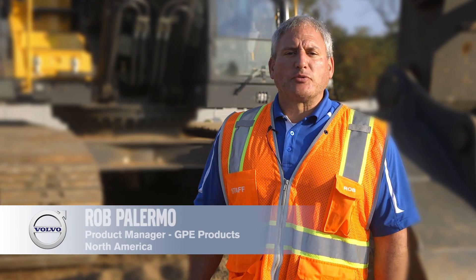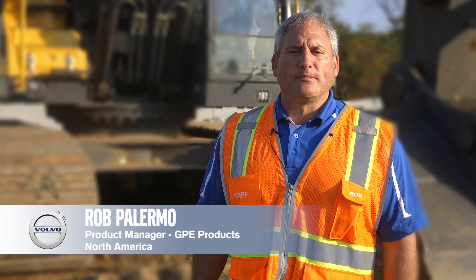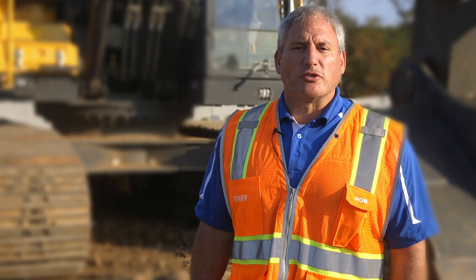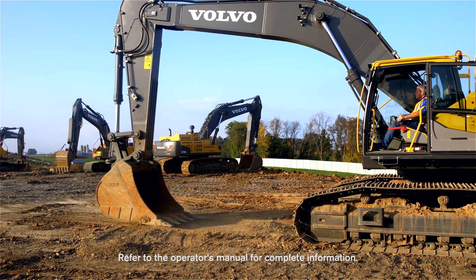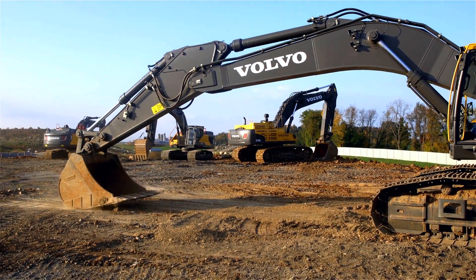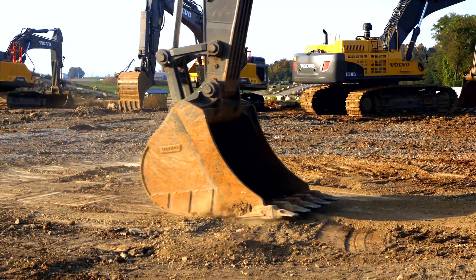Today we're going to show you our optional boom float function on the machine. I'm going to demonstrate some of the features of it and the benefits to you as a customer. Boom float is a feature that can relieve pump pressure from the cylinders when lowering the boom and reallocate for other purposes, which makes them faster and more efficient.